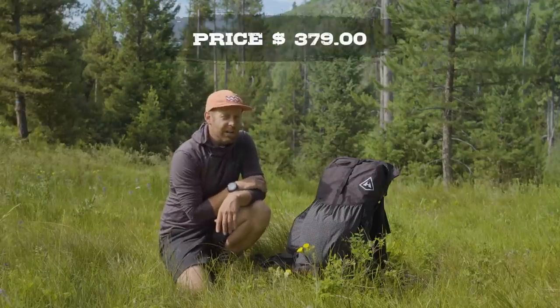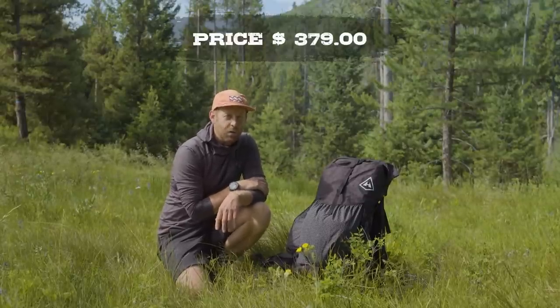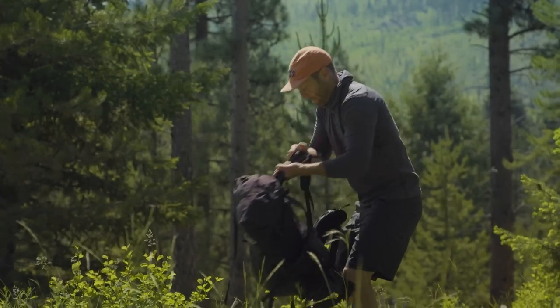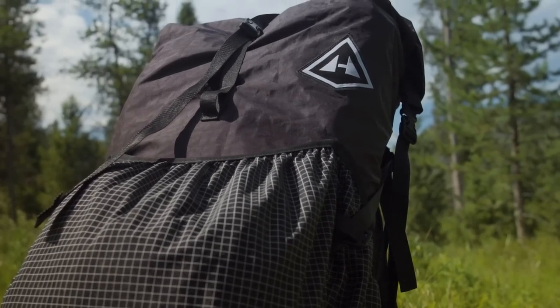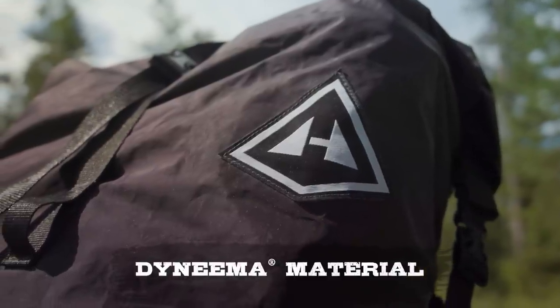This backpack retails for $379, which in my mind puts it in the high-end category of backpacks. It is fairly pricey, but why is it pricey for such a simple backpack? Well, it's because of the materials. This backpack is made almost entirely of Dyneema material. So what is there to know about Dyneema?